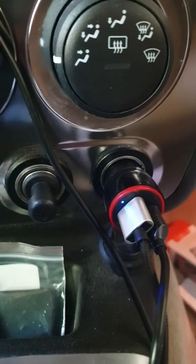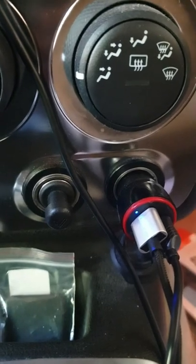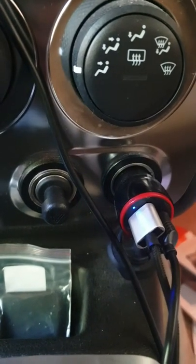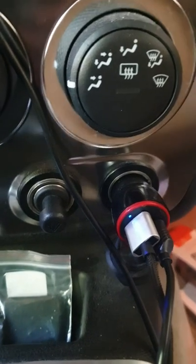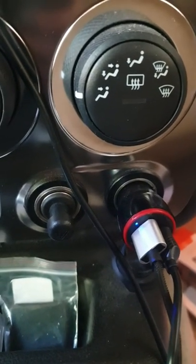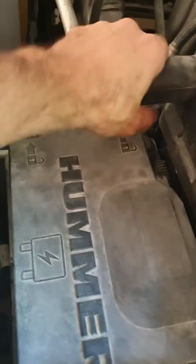The car charger is working even though the engine is not running. So if you forget your charger connected it might drain the battery. This is how to hack it — we need to open the fuse box.